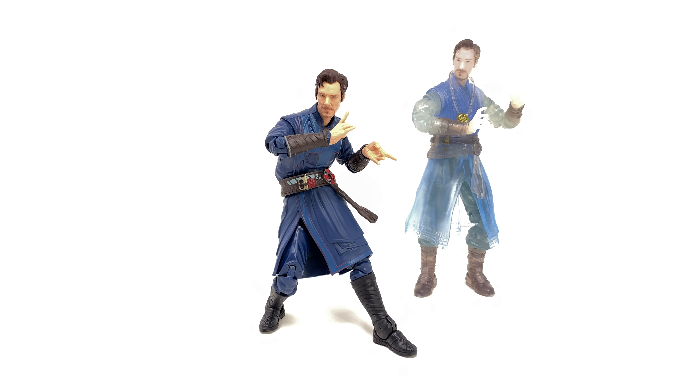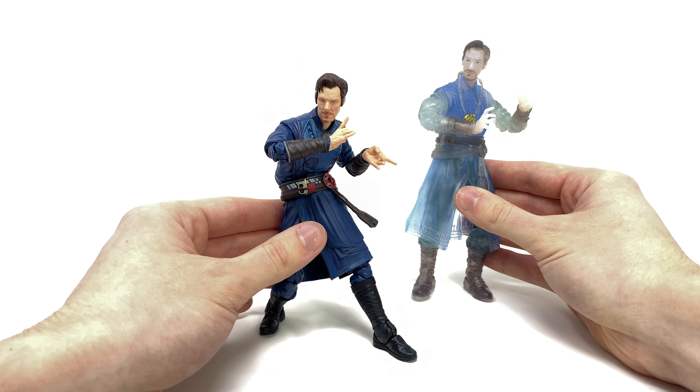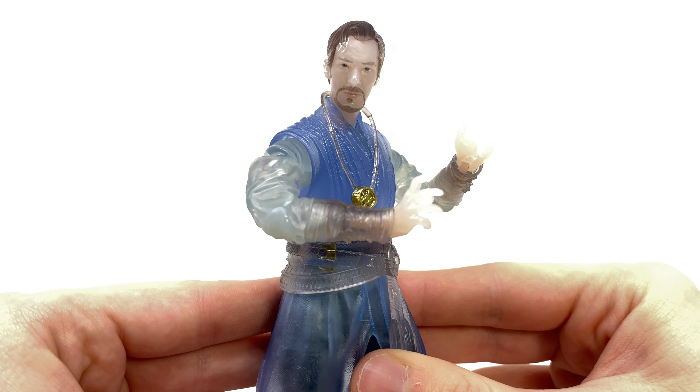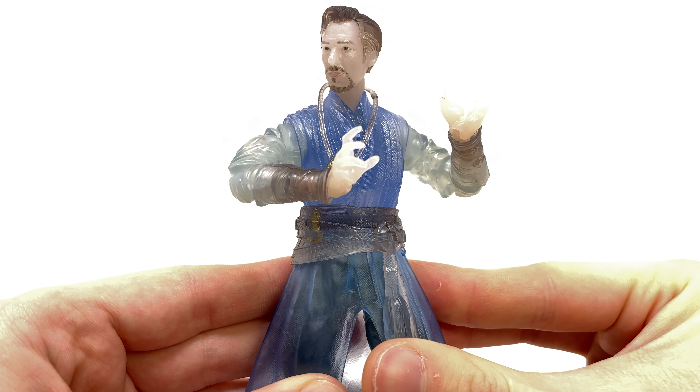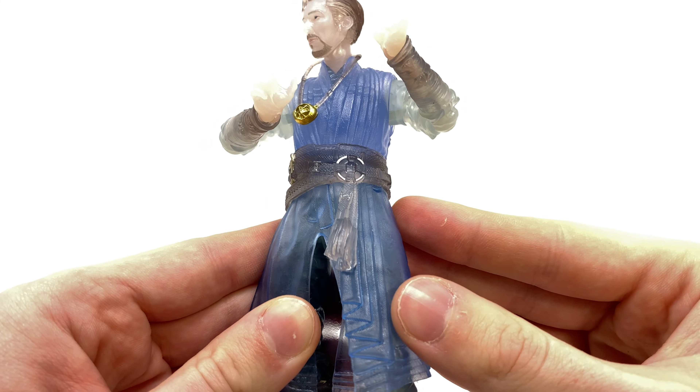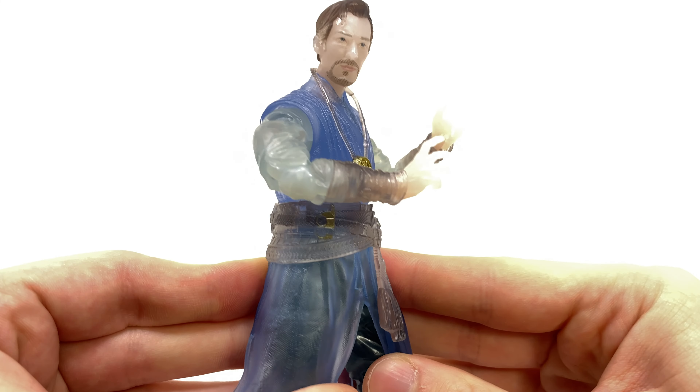Straight up, this is an excellent figure. As far as MCU Doctor Strange releases go, I think this is probably the best one we've seen yet. But before we delve into the new Multiverse of Madness Doctor Strange, I first want to take a very quick look at the Astral Form. This figure is also a part of the Rintrah Builder Figure wave. In regards to sculpt work, this is the exact same release that we saw as part of the No Way Home wave, just this time completely cast out of transparent plastic — and actually not looking too bad at all.